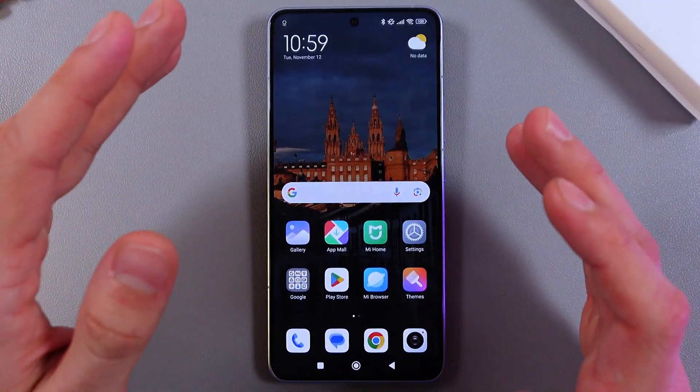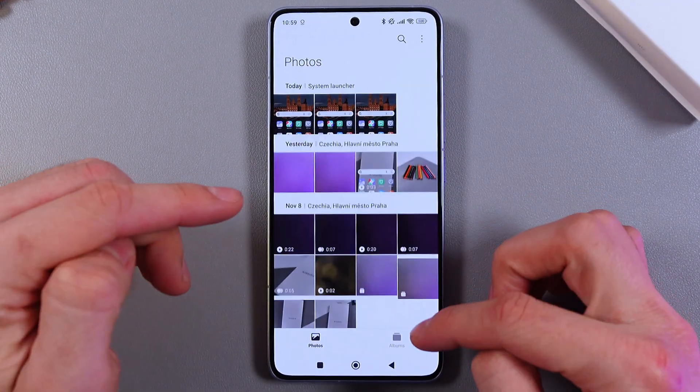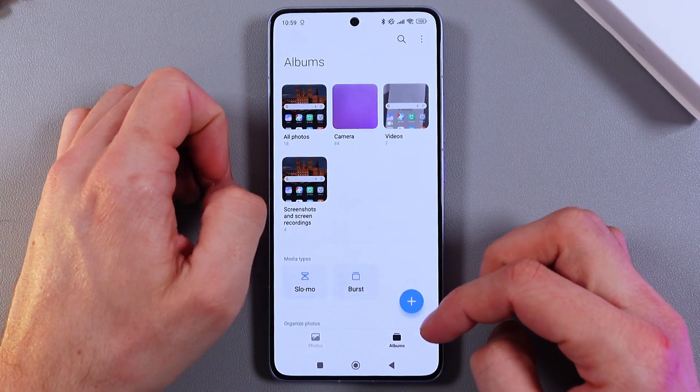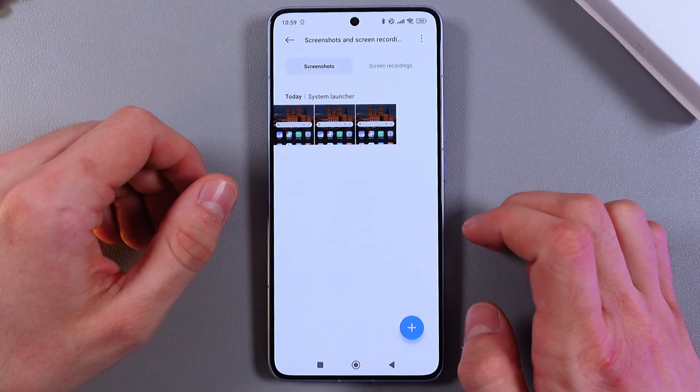You can find all of your screenshots by pressing Gallery, then Albums, then Screenshots and Screen Recordings — and here you will see all of your screenshots or screen recordings.